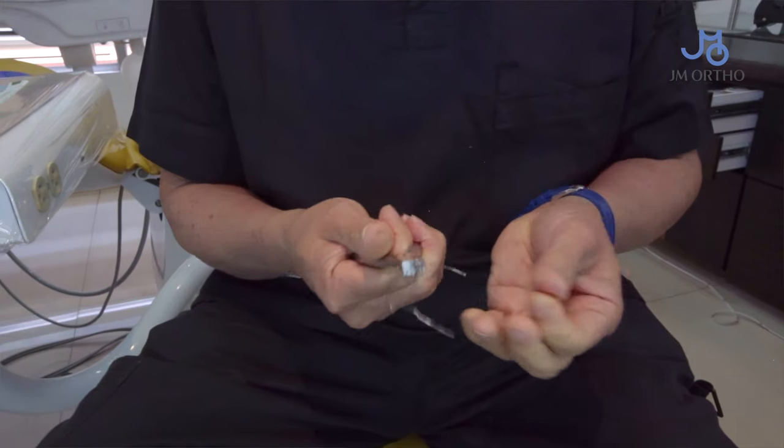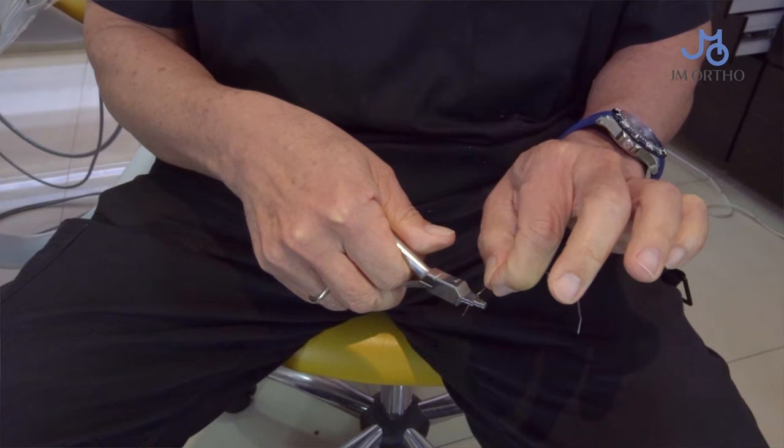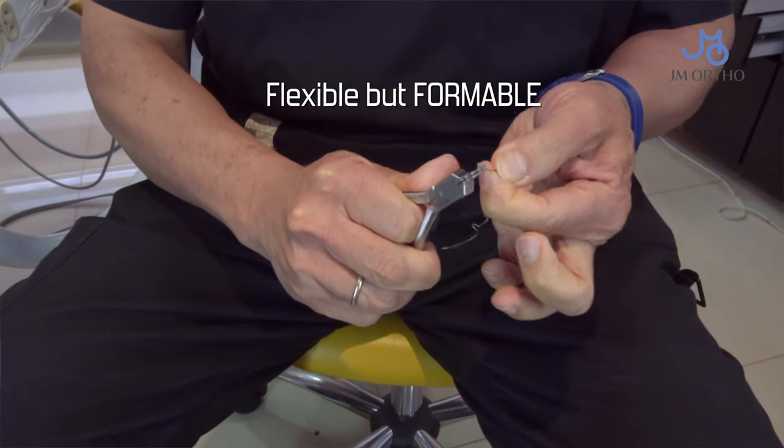You can bend it. It's also got super-plasticity. It means flexible but formable.